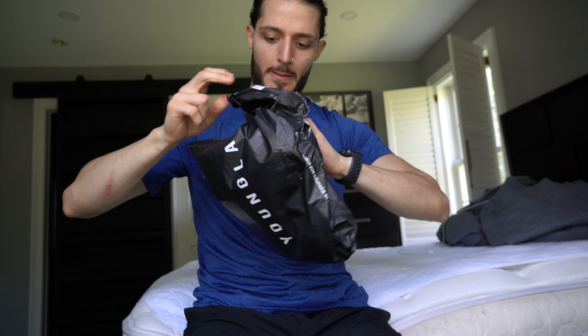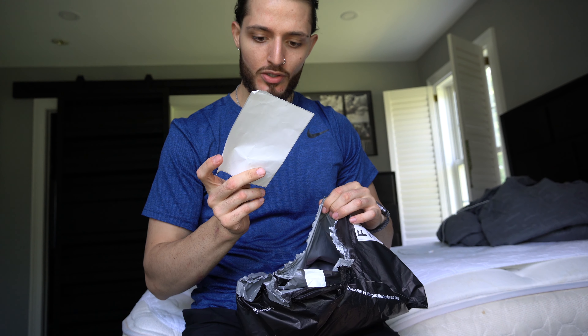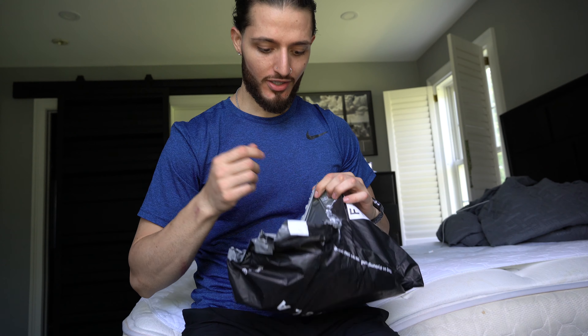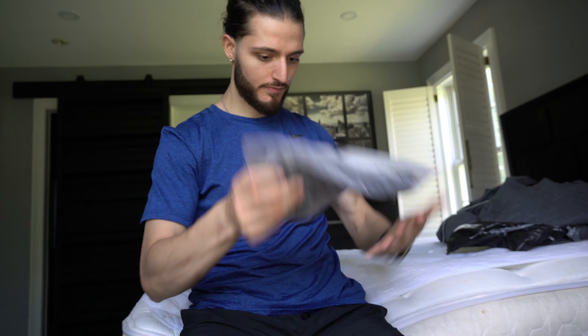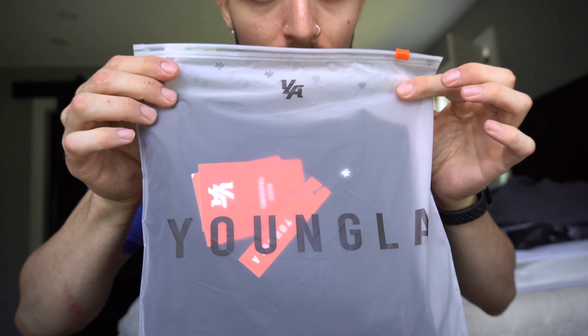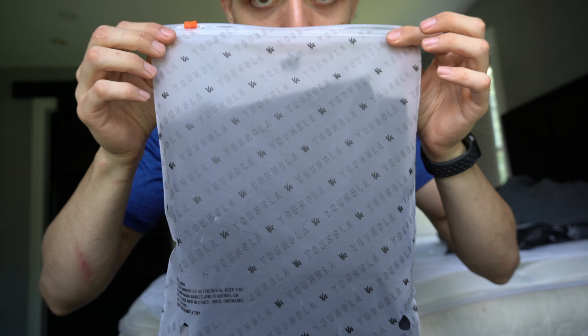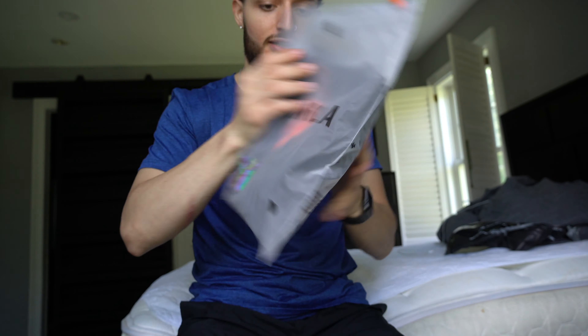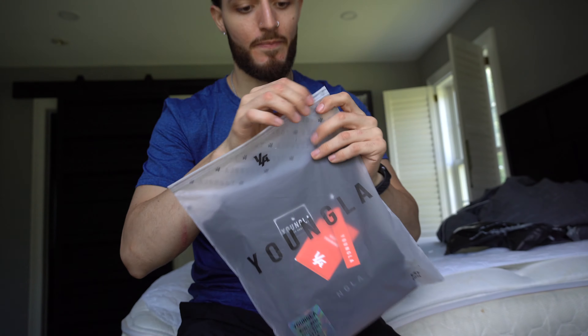Let's check out the packaging. Good look to Soush for the discount coupon — appreciate it. Look at that fire packaging, dude. I fuck heavy with their stuff. So I got a medium black.